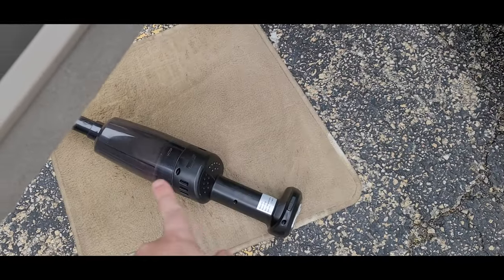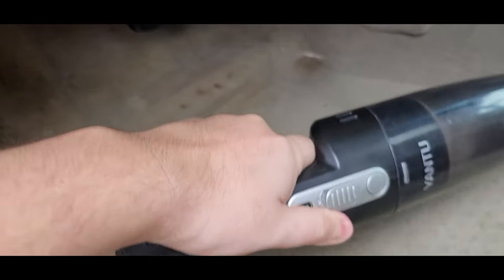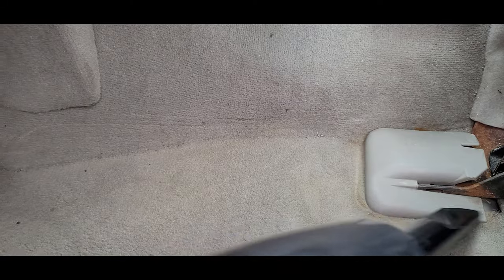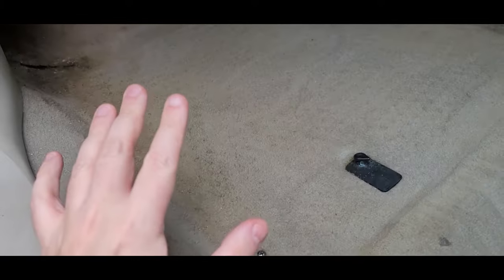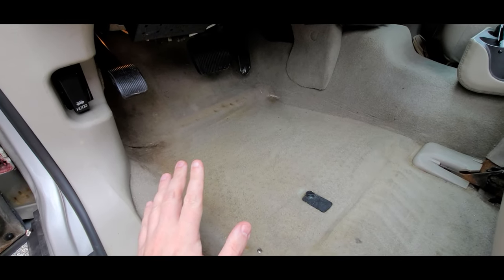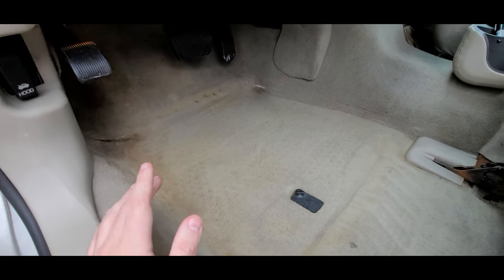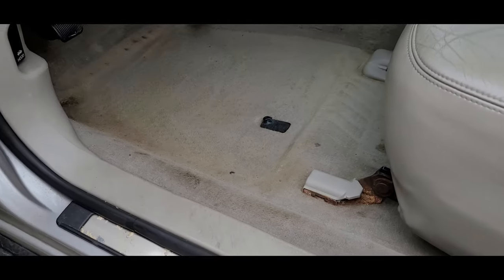My dinky little vacuum is no shop vac, but it does a decent job picking up mostly salt, some leaves, and other debris. It was actually in the news that Chicago broke some sort of rainfall record this season, and the entire time I was thinking: if my Town Car leaks now, it's going to be a disaster.